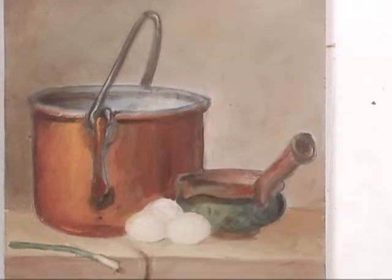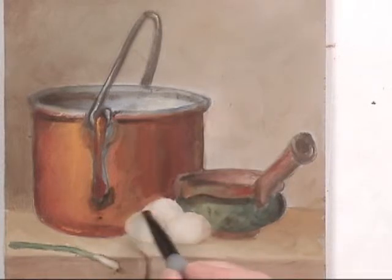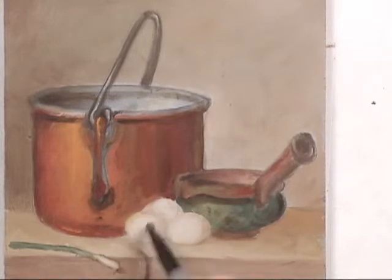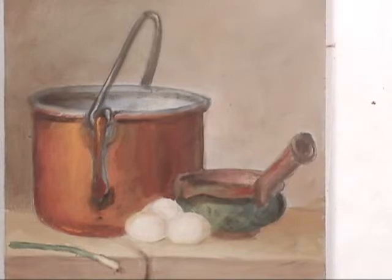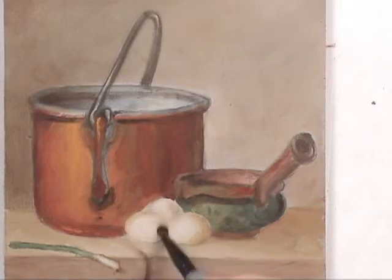We've ignored the eggs up until now — we can shade these just a tiny bit more just to help enhance the form, and then of course some reflective light color, just a little bit — the medium value from the brown section.